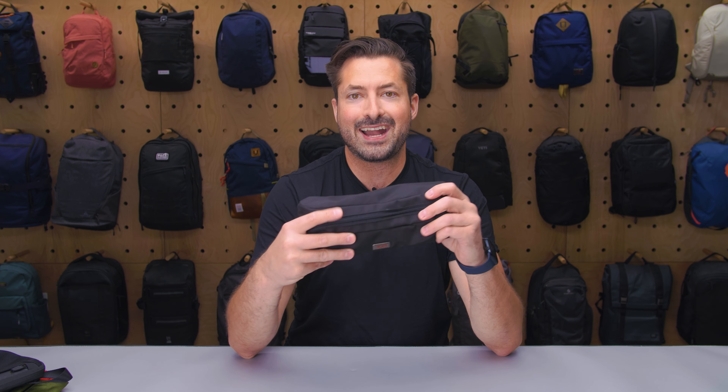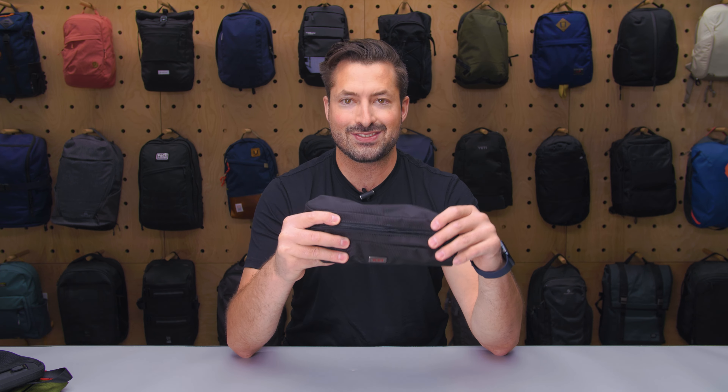So there you have it — the Tumi electronic cord pouch. Thank you for being here at Pack Hacker, your guide to smarter travel. We will see you in the next video.